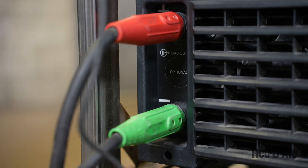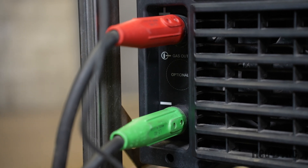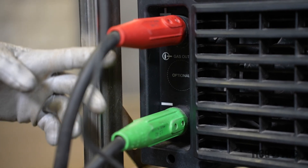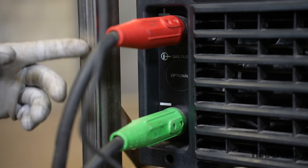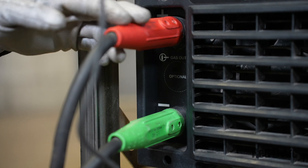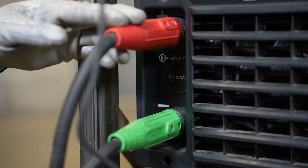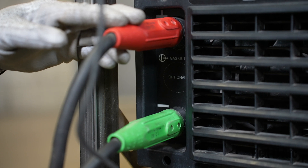The majority of Innershield wires use a different type of polarity on the machine. That means we need to change these cables and reverse them — the positive will go to the negative and the negative will go to positive. However, you should always check your wire manufacturer's specifications to confirm whether polarity reversal is needed for your specific wire.